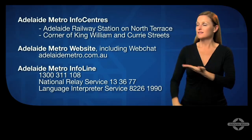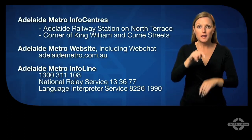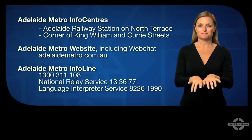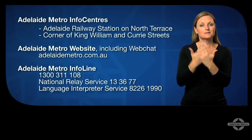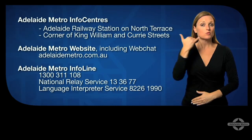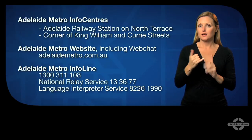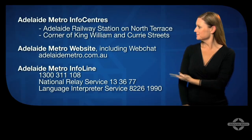You can go onto our website adelaidemetro.com.au or you can call the Adelaide Metro Info Line on 1300 311 108, the National Relay Service 13 36 77 for deaf or hard of hearing customers, or chat with us online using the Adelaide Metro Live chat service.